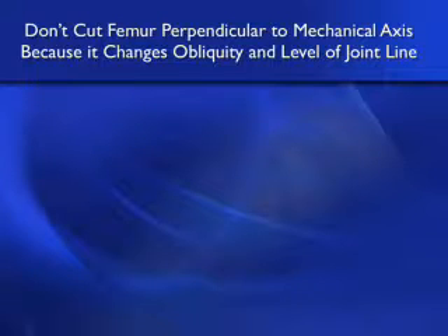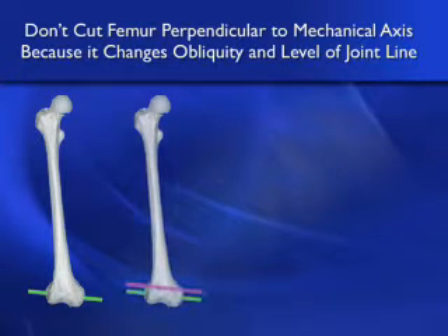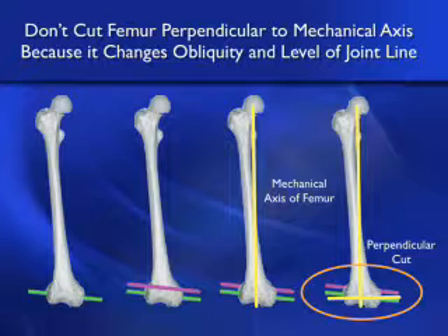Let's look at the evidence that you shouldn't cut the femur perpendicular to the mechanical axis, because it changes the obliquity and level of the joint line. This bone model made from a computer scan shows the transverse axis in the femur about which the tibia flexes and extends, shown as a magenta line. If you make a cut perpendicular to the mechanical axis, you will take too much bone off distal medially, too little off distal laterally, and the femoral component's axis will not be co-aligned with the transverse axis. You'll have problems with ligament balance and patellar tracking.